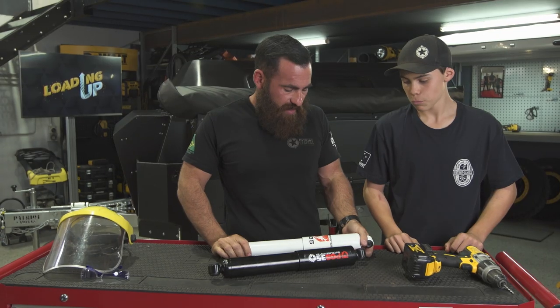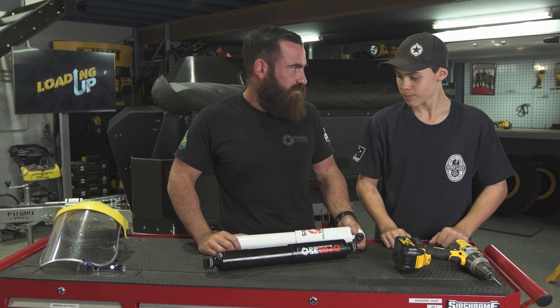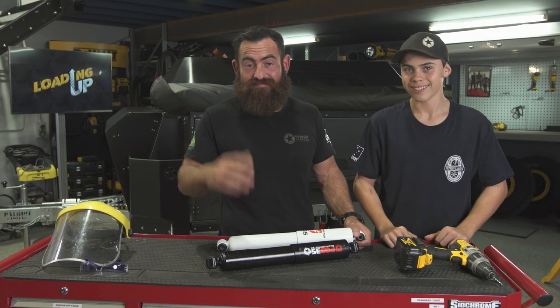Christian has been helping Dave out this afternoon servicing the X1H, and the question was just raised: how does a shock absorber work? It goes up and down and absorbs bumps. That's it.